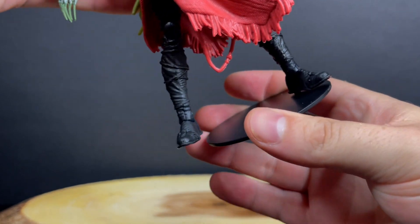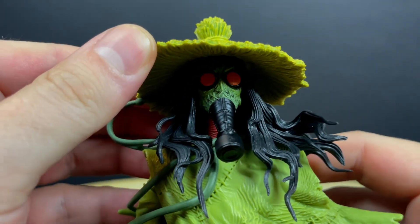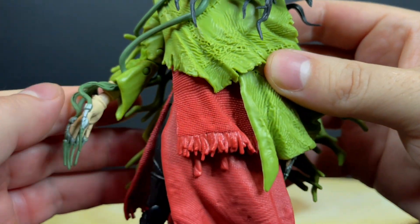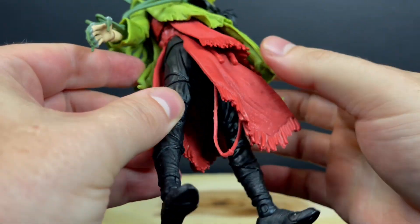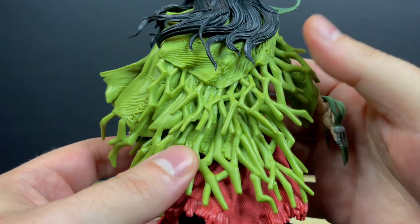Good old Scarecrow here, he's got the black stand of course, pops right into his feet, helps him stand — although he stands pretty good on his own, to be honest with you. This is a completely different take on the Scarecrow. It's interesting to say the least. It's very much how I always describe it — like Kenner Legends of the Dark Knight. Very interesting.